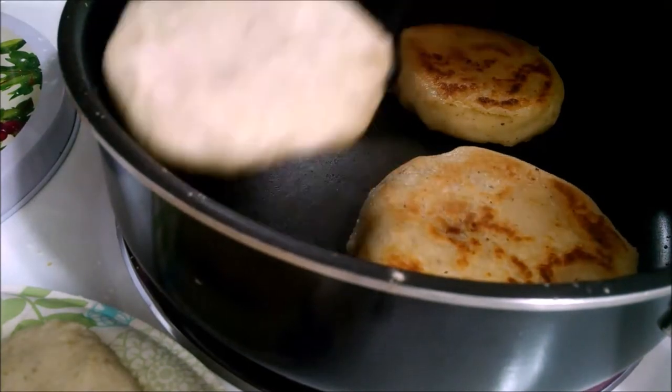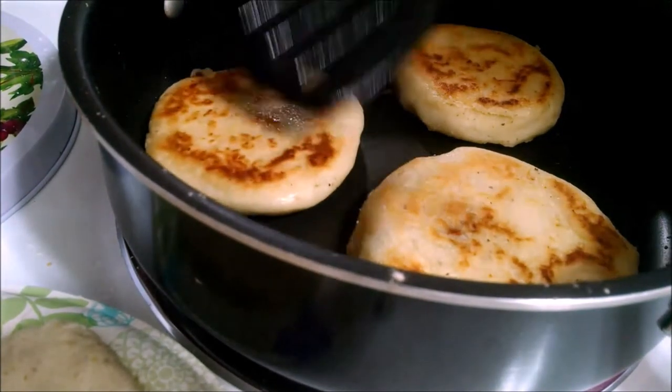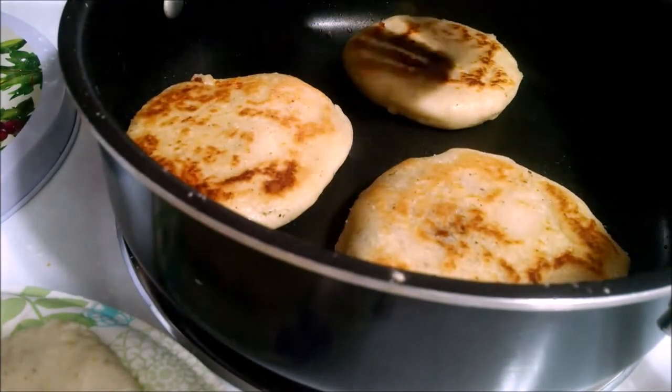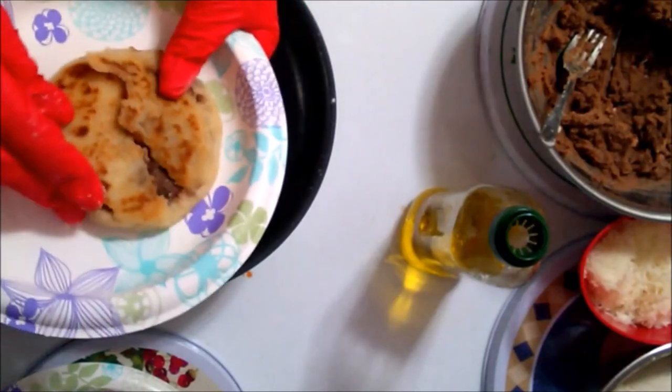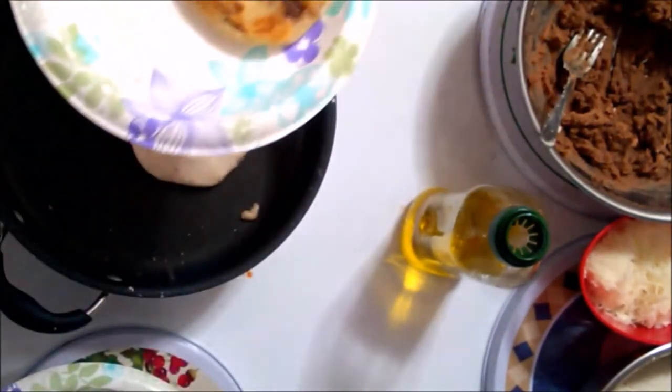I'm cooking them for about six to ten minutes because we like our food well done. Well, it busted, but it looks like what I want.